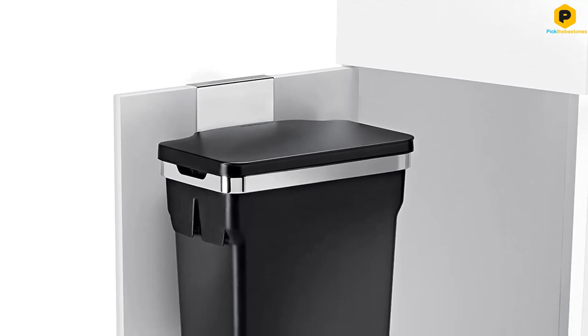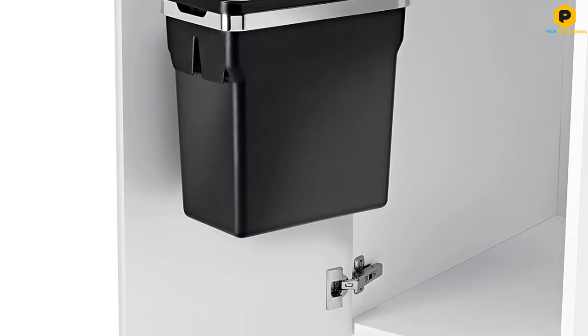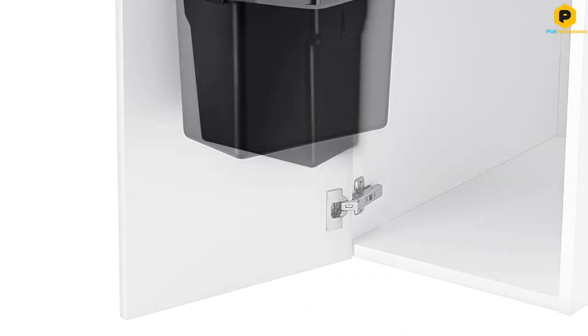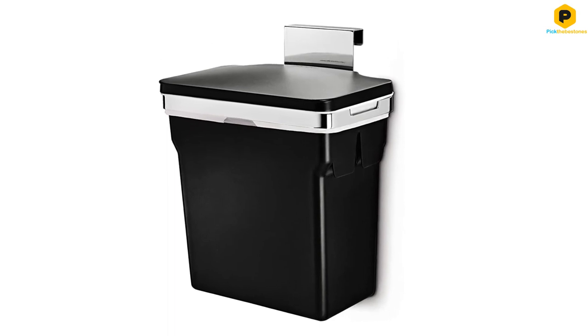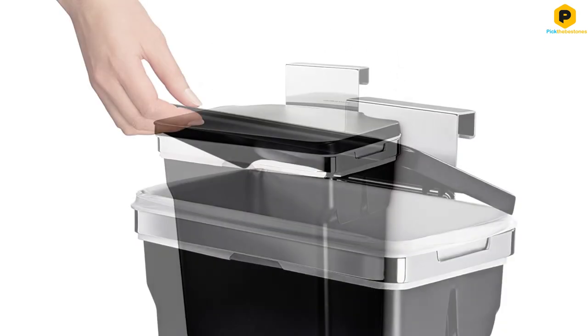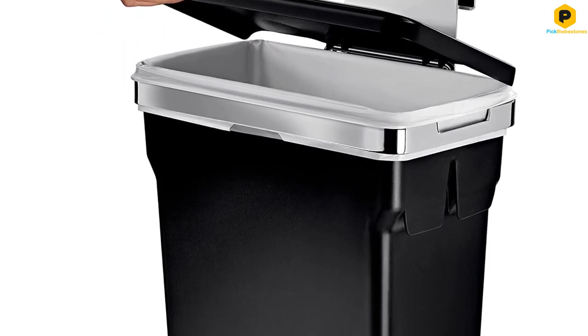You can either hook the simplehuman In-Cabinet Trash Can directly on the door of your trash cabinet, or screw it in for permanent installation and a cleaner look. Since the internal plastic bucket is removable, you can go with permanent installation without any problems emptying the trash can. The simplehuman In-Cabinet Trash Can also has custom-fit liners designed to avoid problems like slippage.